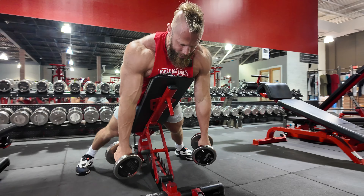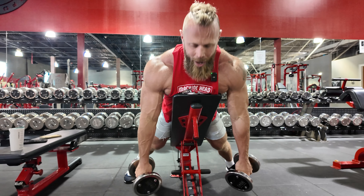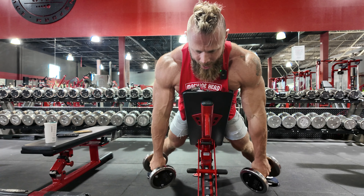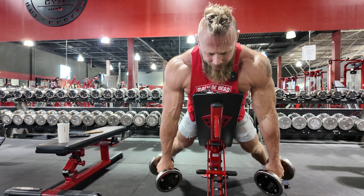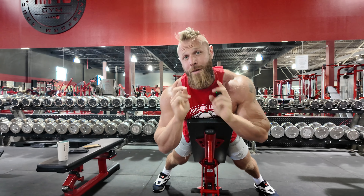Two-second negative down, one-second pause, up, hold, and right back down. What I'm trying to do is supinate my hand — trying to get the thumb turned out, the pinky turned up to get a good contraction. Each set, build up a little heavier and heavier until you get to something that's going to really challenge you for 12 in both movements.